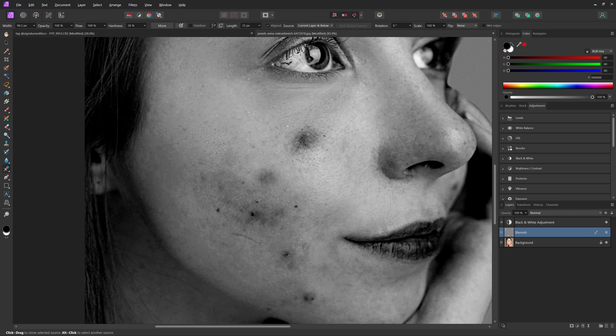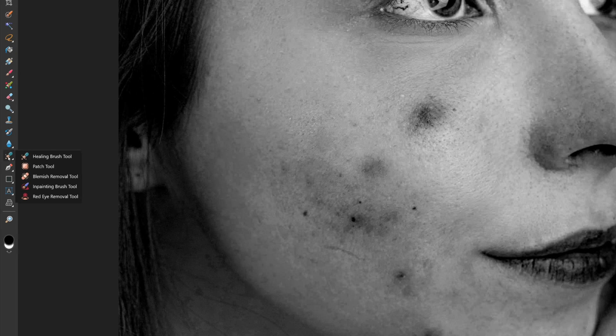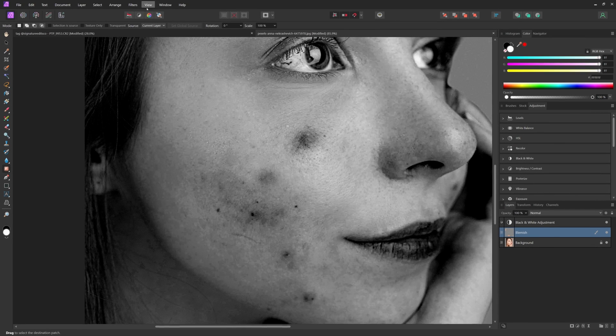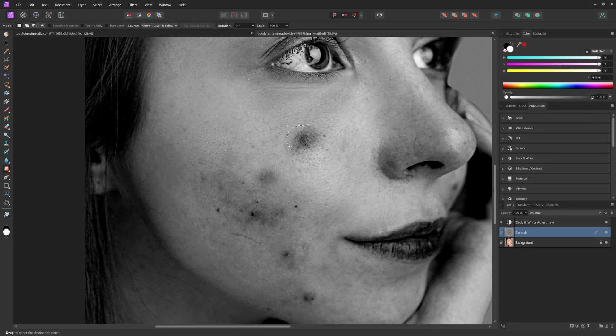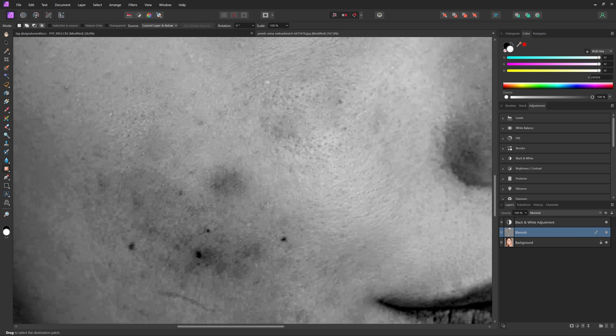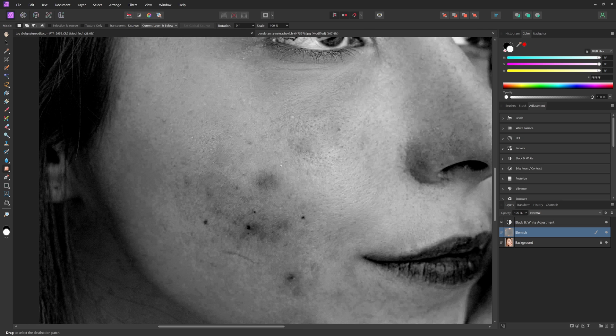For larger areas, come back into the tool panel and select the patch tool. Just like before, come up to source and make sure current layer and below is selected. Then click and drag over a larger area of skin that you want to adjust. As you move your mouse around, it will replace that skin with wherever you end up clicking. Make sure you select a part of the skin that is clean and close to where you're trying to replace, so the skin texture looks similar. Click on the target area and it gets applied. Some edges may look a little weird, but we can fix that with the healing brush tool as well.